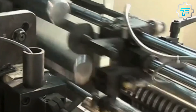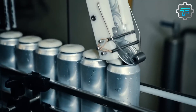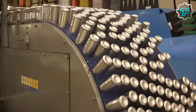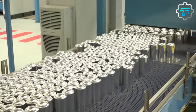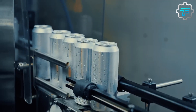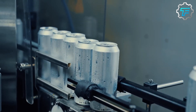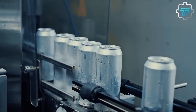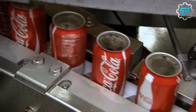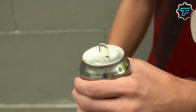This helps to maintain the reputation of the manufacturer and ensures that the cans are safe and effective for their intended use. Inspections are typically performed by a combination of machines and human workers. The machines are able to detect defects that may be difficult for the human eye to see, while the human workers are able to catch any defects that the machines may miss. This combination of technology and human oversight helps to ensure that only the highest quality cans are produced.